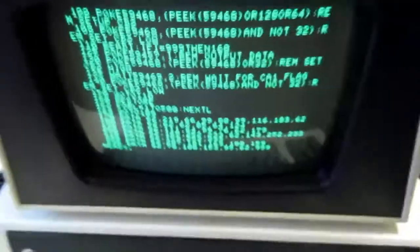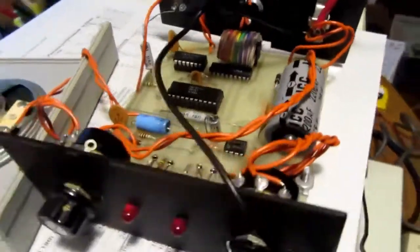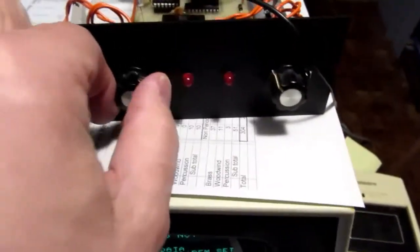This thing is supposed to run off of a wall wart, but I don't have the right one handy, so I just got it hooked up to some batteries.